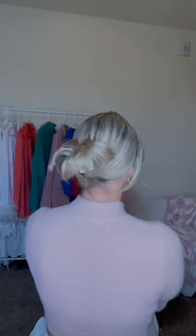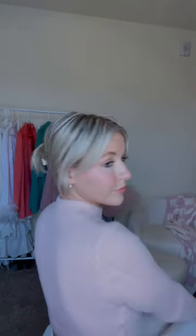Now create a hole right above the elastic and then you're going to flip your ponytail through from the underneath. Now add a mini claw clip — I love these ones for my fine hair. Fan out the ponytail and then here's the finished look.